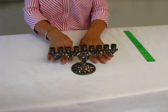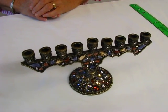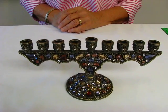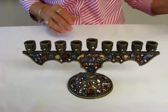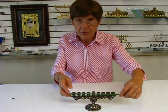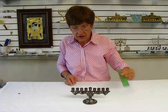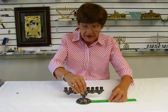This menorah's base is crusted with blue, light pink, amber, and white jewels. The span of the branches of the menorah are also jewel encrusted. The menorah itself is approximately eight and a quarter inches long, stands approximately three and a half inches tall, and the base is three inches.